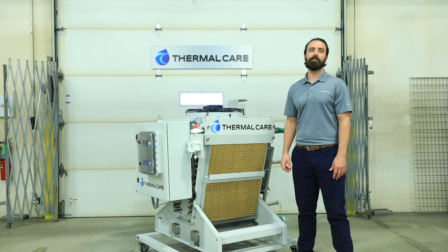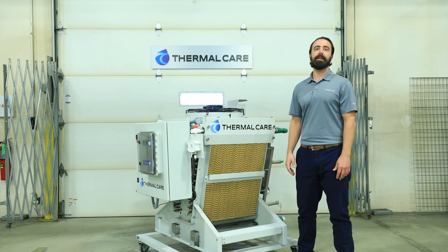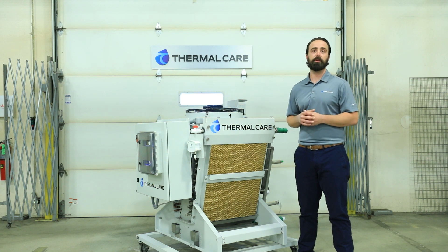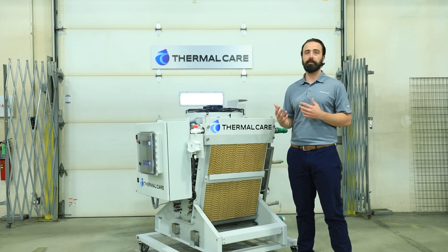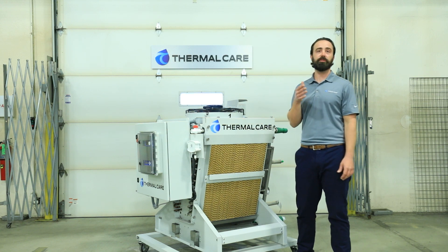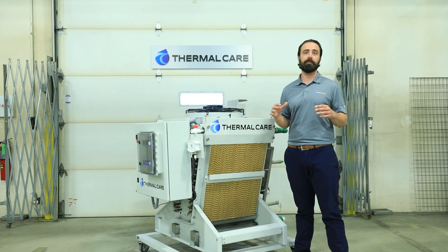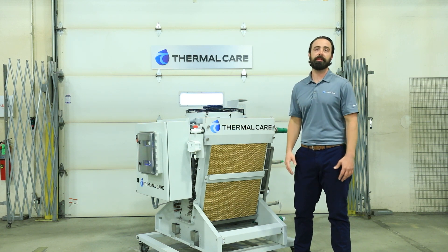Traditional cooling towers will continue to have a place in process cooling — they are an efficient and cost-effective means of achieving this, but there are drawbacks. Adiabatic fluid coolers are a great alternative with many benefits that year after year will pay back and make a strong case for consideration as an alternative system. Additionally, these technologies are continually improving and increasing their competitiveness. Finally, a fluid cooler can be incorporated into a chiller system for what's known as a free cooling circuit. These take advantage of low ambient conditions, which allow you to reduce or even completely turn off chiller usage. That kind of savings generates a very short ROI. Thank you for joining us today, and I hope you learned something.